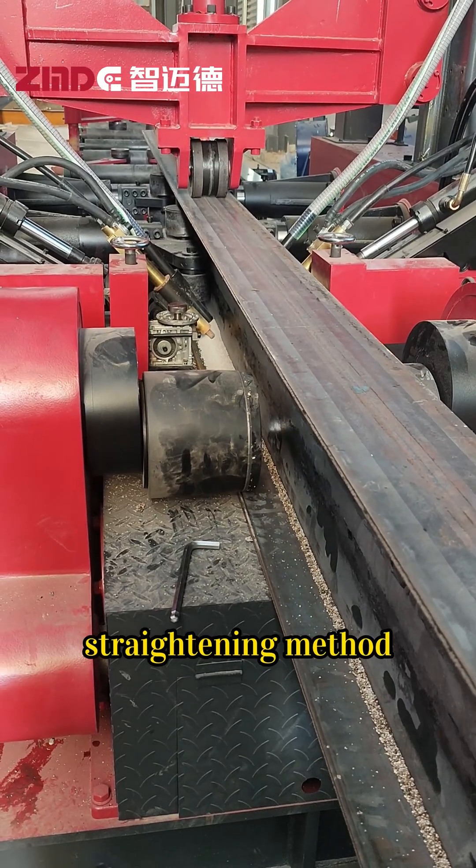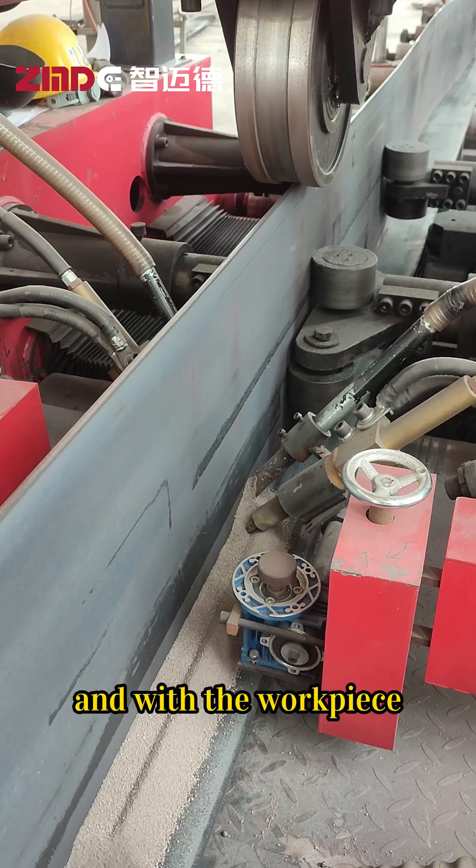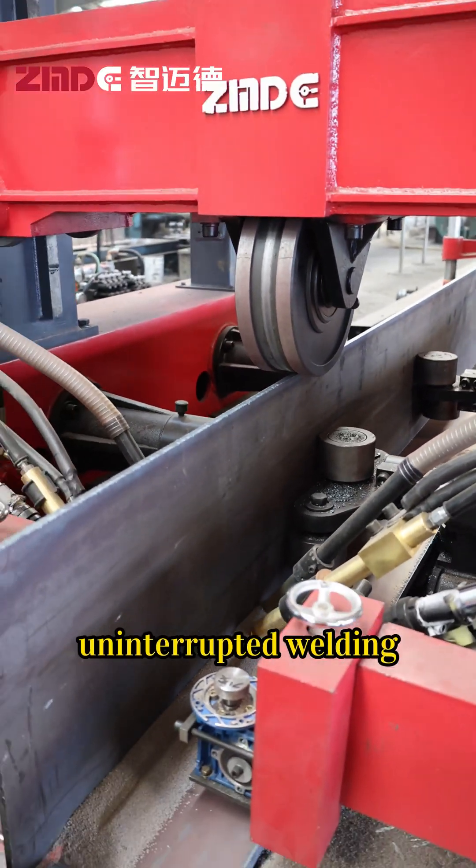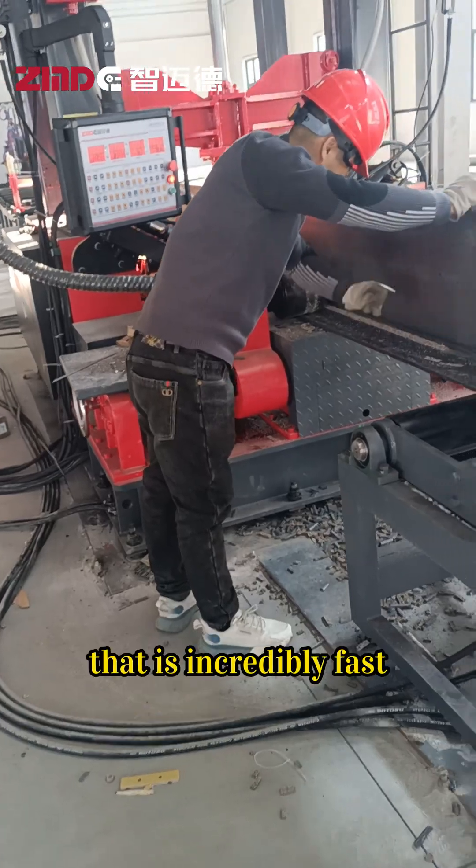It uses a thermal straightening method for one-time correction, and with the workpiece moving and the equipment fixed, it can achieve uninterrupted welding, with a production pace that is incredibly fast.